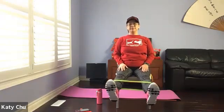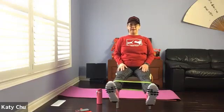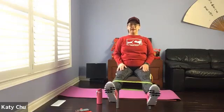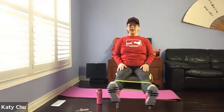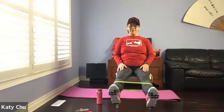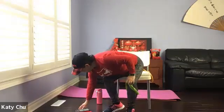Let's do another set. Four, three, two, one. Stay up here — small little movement. Keep going. Four, three, two, one. Very good. Slowly release and just remove the band.